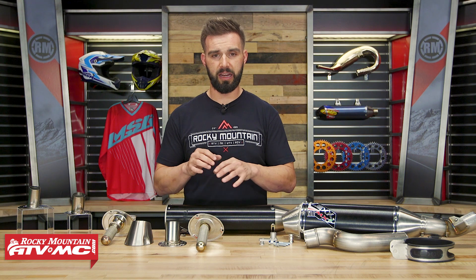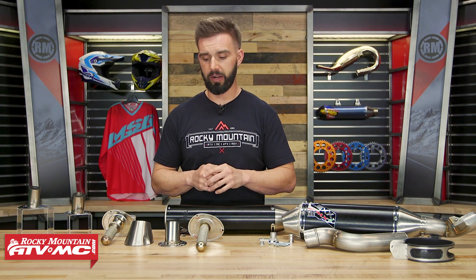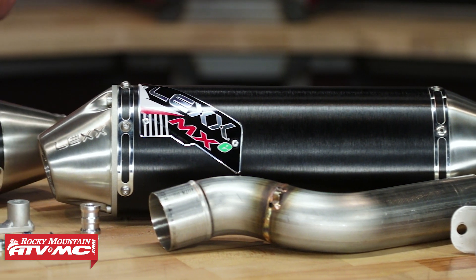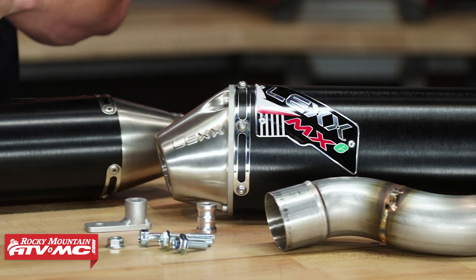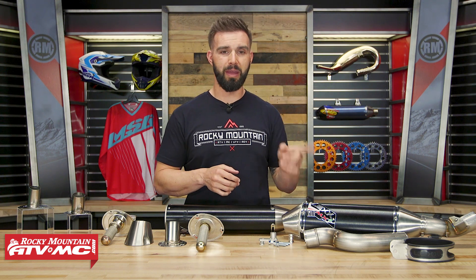If you guys have any questions about anything we talked about today, make sure to leave your comments below and we'll get those answered for you. Also, we do offer packing from Lex, so when it's time to repack your silencer, we actually have a how-to video that shows you step-by-step how to do that. If you've never done it, give that video a watch — it's really not that hard, it doesn't take very long, but it's also something that's very important when it comes to the maintenance of your exhaust, so make sure you're keeping up on that.